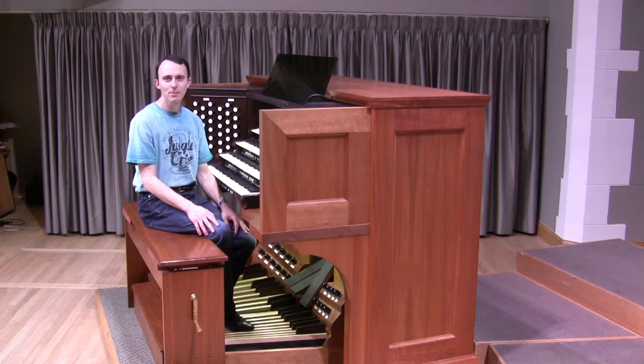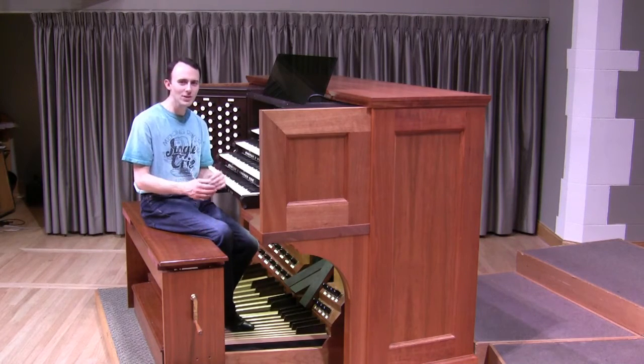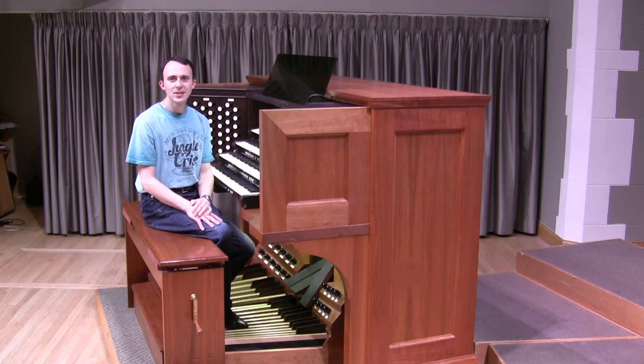Now you know a little bit more about the pedals and their importance to the organ. But I haven't answered the one question that I am asked most about playing the organ, which is: is it hard to play with your hands and feet at the same time? The answer is absolutely not. Learning to play the organ is no different than learning to do anything else — you do it one step at a time and add a little bit here and a little bit there. When you start learning how to play the pedals, you're usually just holding one note down while your hands are playing, and you build up the ability from there. Learning to play the organ is no more difficult than learning to play any other instrument, so don't be intimidated by the fact that you have to play with your hands and feet if you think you might be interested in playing this magnificent instrument.